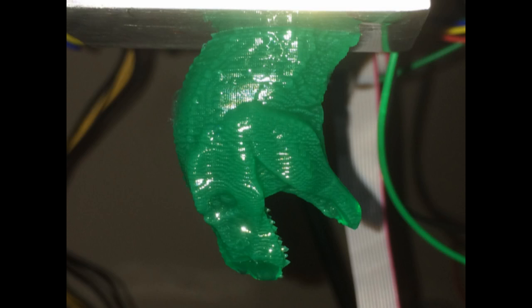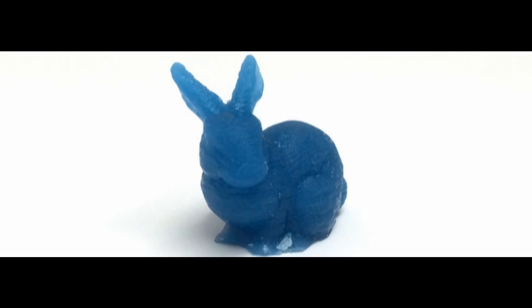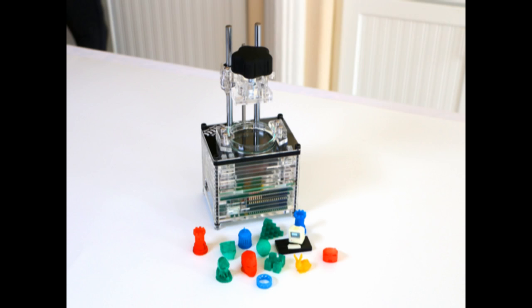Why SLA printing at this price is amazing — and amazing is putting it lightly. SLA 3D printing works by bombarding resin held in a tank with UV light, curing it and essentially growing the required object. The result is much more detailed and precise than on FDM printers, and without the inevitable wrinkles and ridges that show where each layer was placed.